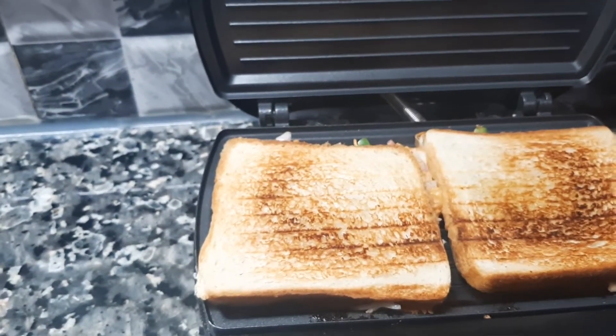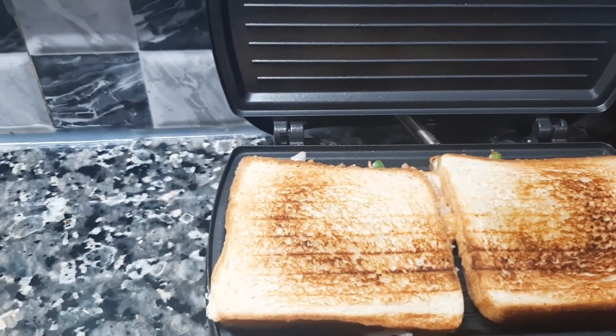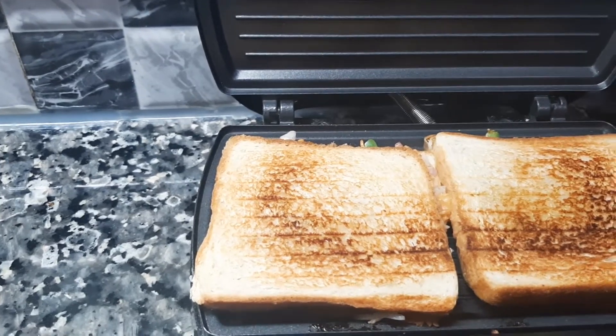The sandwich is ready. Now I'll add a little bit to the sandwich. We will taste it before we get it.